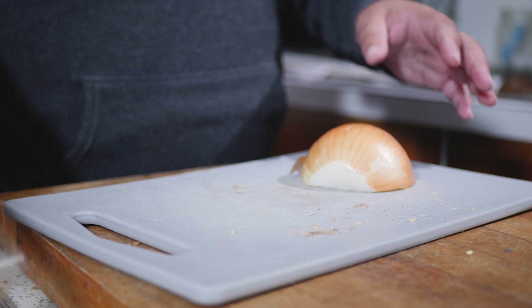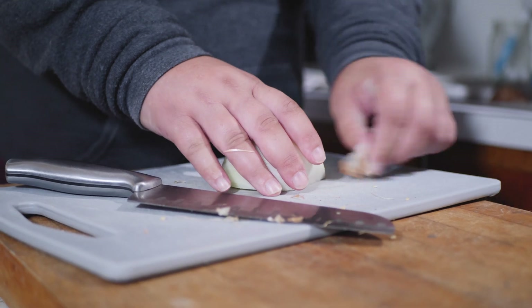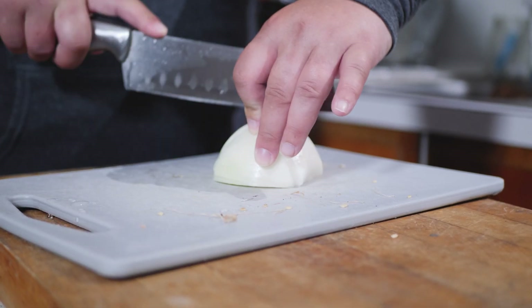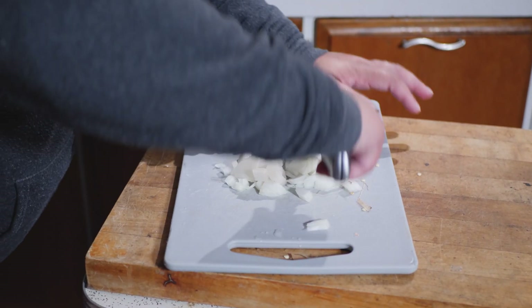Take off the peel and get a nice cut here. A good trick to help keep the onion from hurting your eyes is to keep a wet knife — just put your knife in the sink, don't be afraid to keep it nice and wet, and it'll make you cry less. Cut the onion both ways. You can make it big chunks or small chunks, it's up to you.